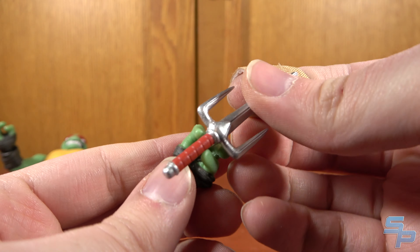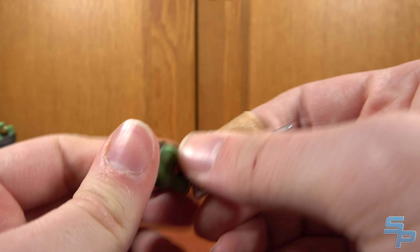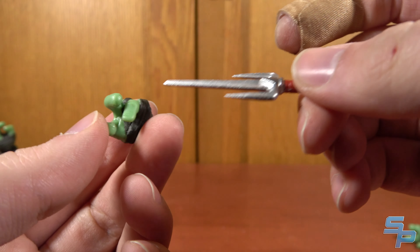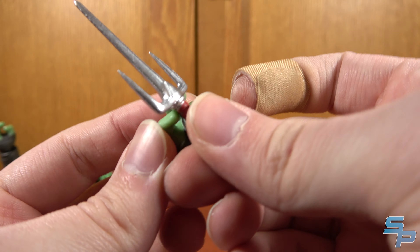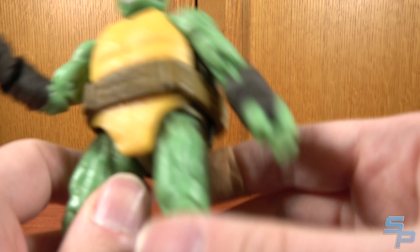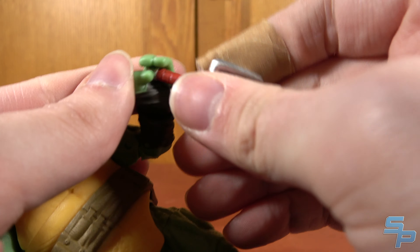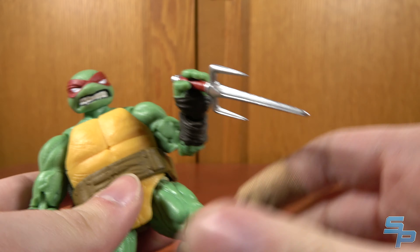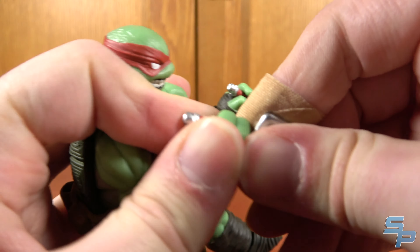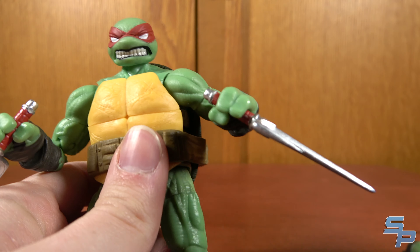The only way I managed to get the sais in was via reverse grip — no other way at the moment without doing a bunch of modding. He comes with two tonfas — I flipped through all the Santaluco issues and they don't come from that era; they could come from something else across the nearly 200 issues of this comic. He also comes with a ninja star band that goes over his head with three removable ninja stars, each with four incredibly sharp points. I couldn't find the exact comic reference for those either.